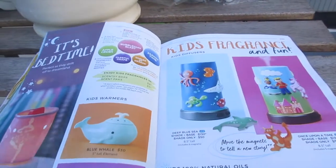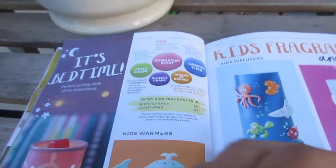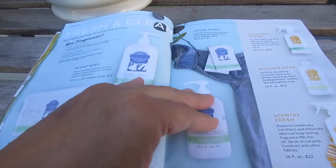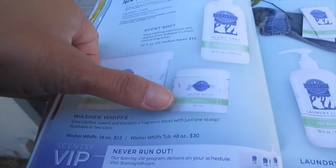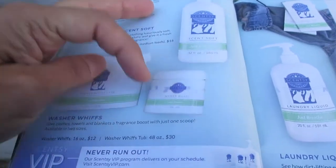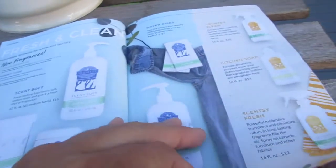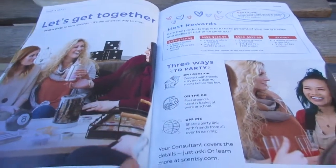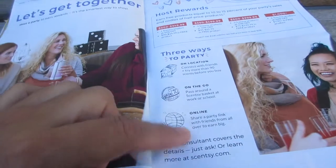Bubble gum is the new scent for kids' fragrances. For the laundry line, there are washer whiffs — give clothes, towels, and blankets fragrance with just one scoop, available in two sizes. There's also a dryer disc you put in your dryer. There are three ways to party: on location, on the go, or online — and I almost always do things online.